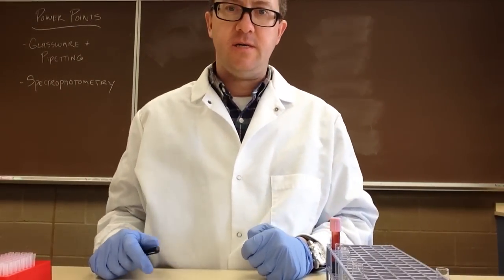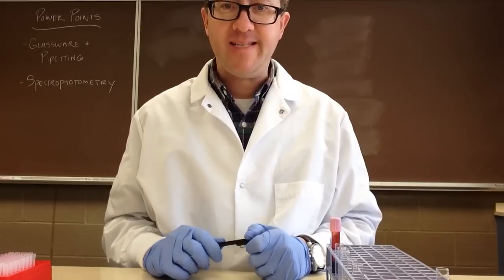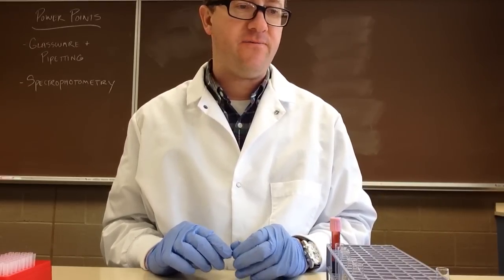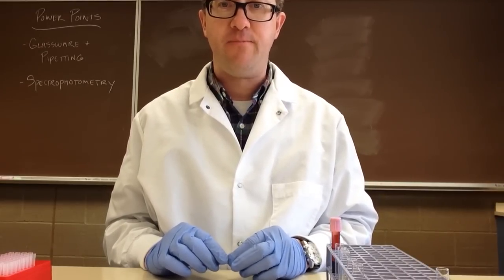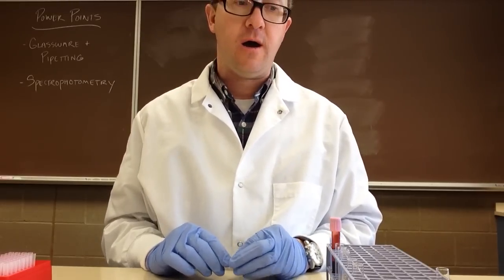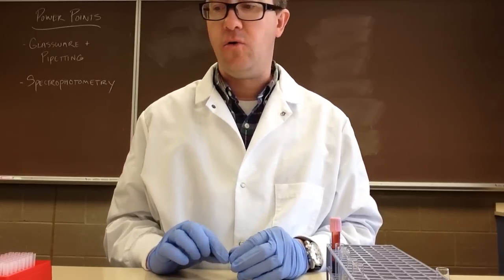In this video, we are going to take a look at micropipettes and do a little bit of micropipetting. We're going to look at four different micropipetting techniques: forward, reverse, repetitive, and whole blood.